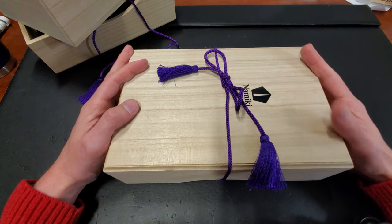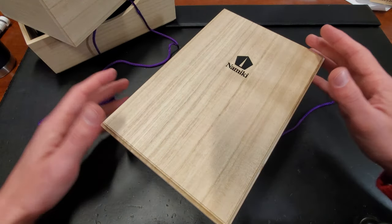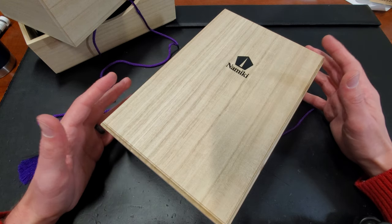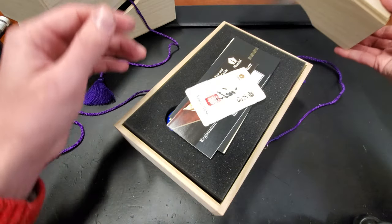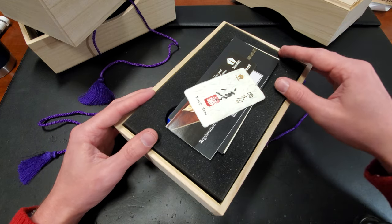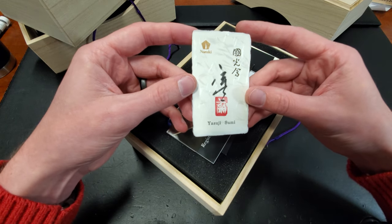Greetings! My name is Drew. I'm here with you once again at the Goulet Pen Company, and together we're going to look at this gorgeous Namiki pen. I don't get an opportunity to see these all the time, so when I do, it's very, very special. And I thought you might enjoy it as well, so here we go.